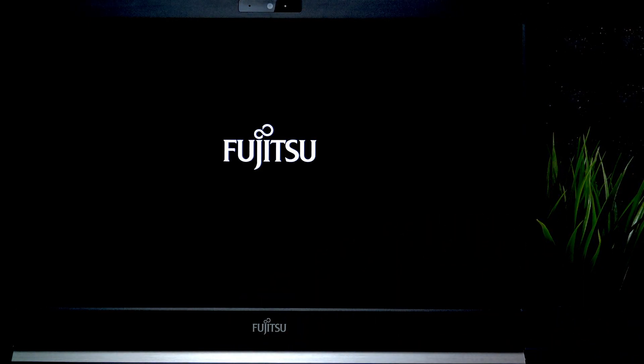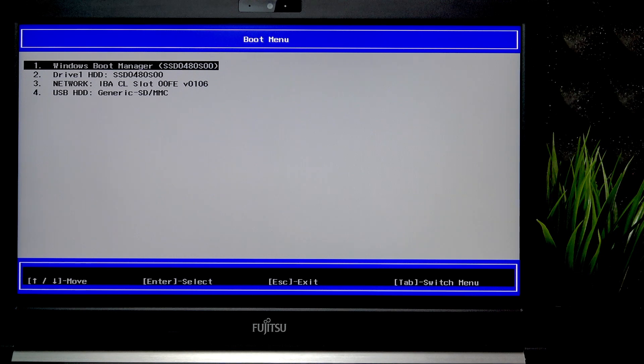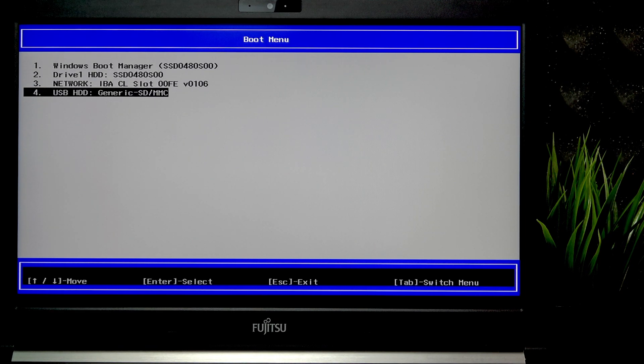Once you hear a beep, just release the key and wait a moment until it goes into this screen right here. Now select the USB HDD using the arrow keys and click Enter. Now you're booting from the drive.